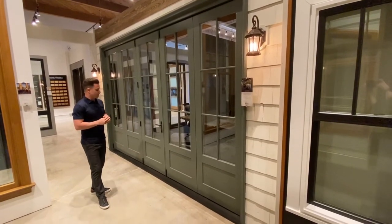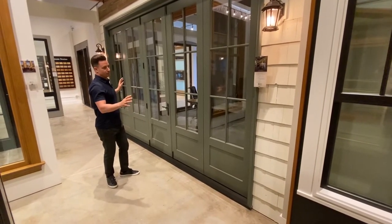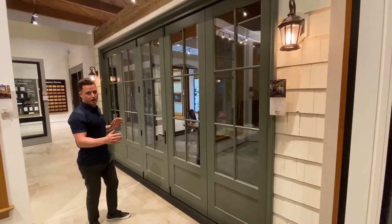With the folding doors we have the ability to do massive sizes up to 30 feet wide by 10 feet tall, with panels up to 39 inches wide.